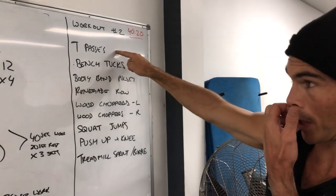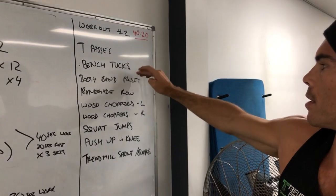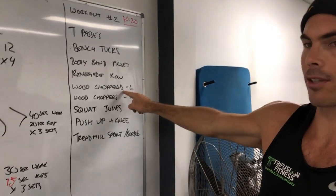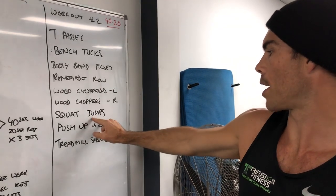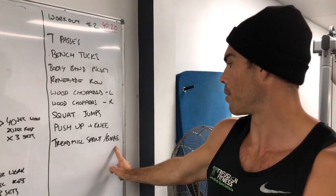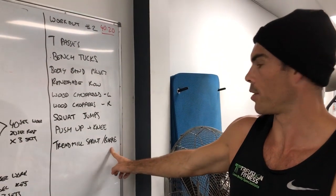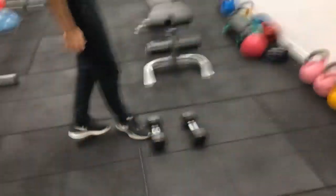Okay so T passes — you might not know those, I'll show you. Same with T passes, bench tucks, booty band pulses — you're gonna get the band out. Then there's a renegade row, wood choppers — we're gonna do 40 seconds on the left then 40 seconds on the right using the cable — squat jumps, push up a knee, and then on the last one you alternate between a treadmill sprint and burpees, ending up doing two sets of each.